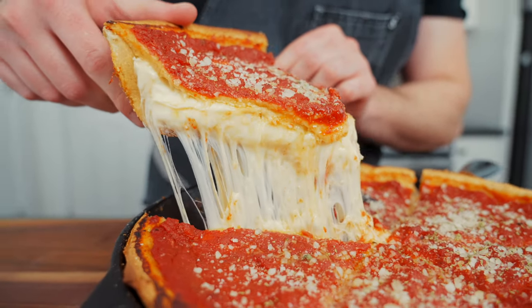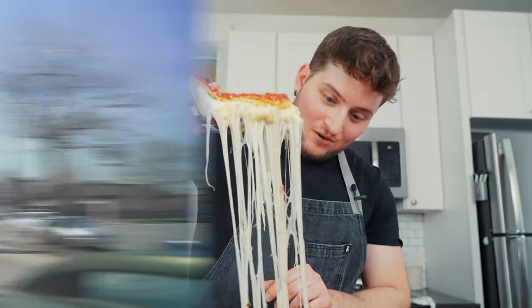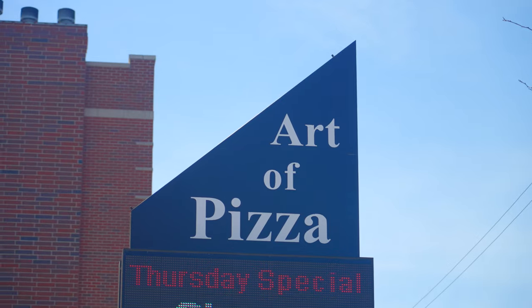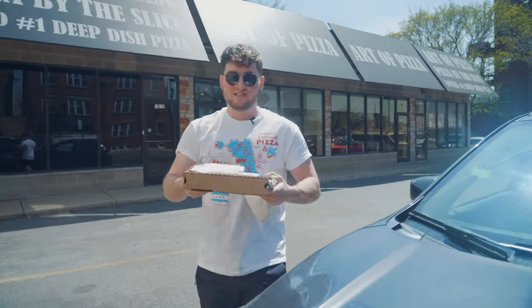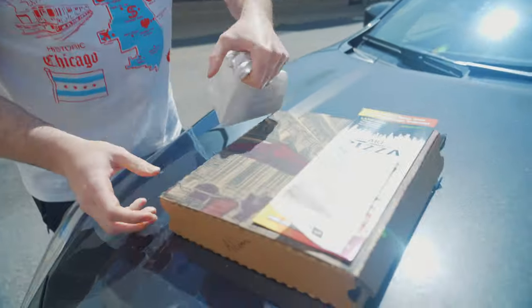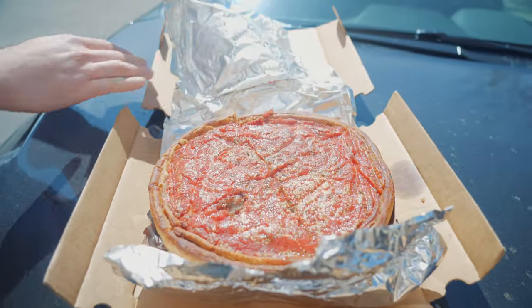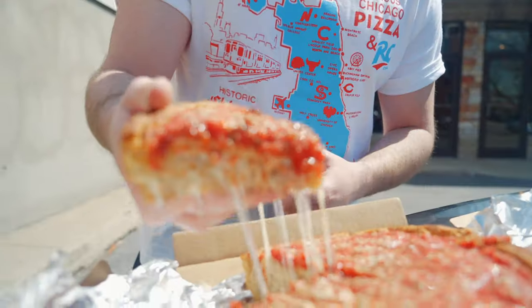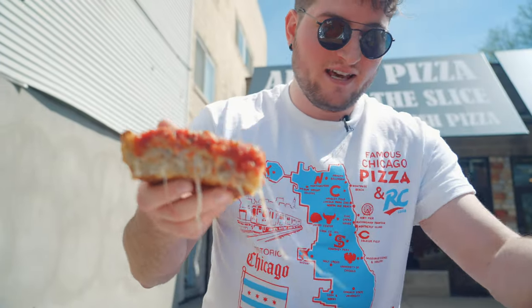Oh my god, dude, bro. This thing is dense. That's nutty. Dude, that is the thing — that is stuffed pizza. That thing is fat.